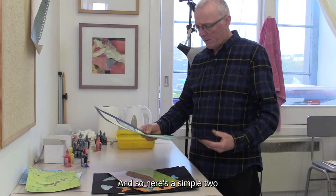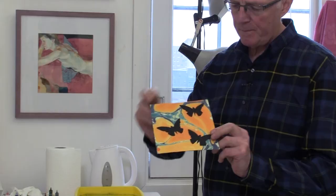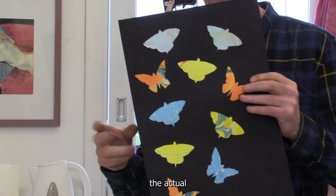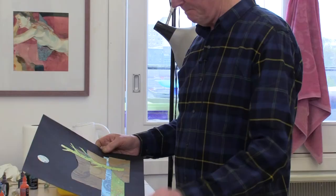Here are a couple of simple ideas to spark your imagination. This is a series of prints that I've taken, cut into the same size squares and pasted onto a black background. I've also cut some butterfly shapes from the inked paper and stuck them on a black card. I've taken the actual shapes and applied them here. It could be whatever — birds, anything you like. I picked butterflies because they suited the dynamic of the bright colours.